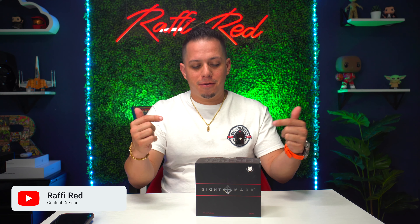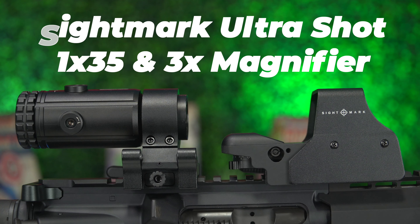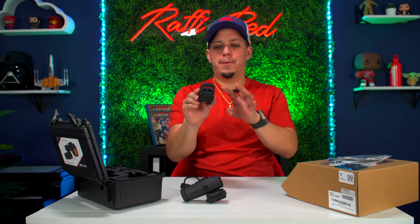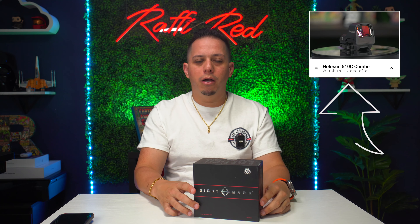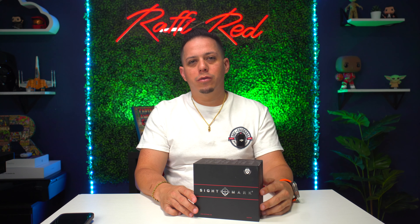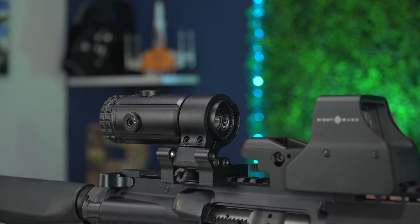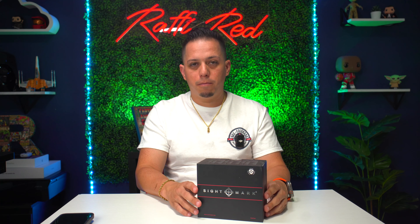Welcome back guys, Rap here. Today we're doing a review and also an unboxing of the Sightmark reflex magnifier combo for your AR-15 or rifle. I did a review on my other magnifier for the Holosun 510C a while back — take a look at that link in the description. Today I'm doing this review for the Sightmark, which is a great combo package at an awesome affordable price.